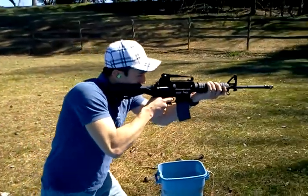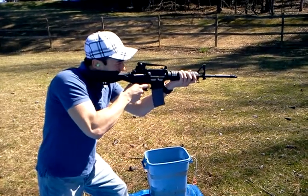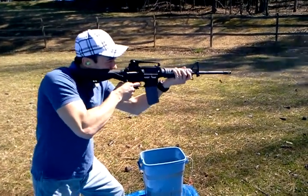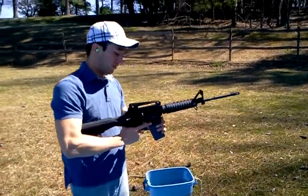That shoots real late. Jeez! That's full auto as far as...